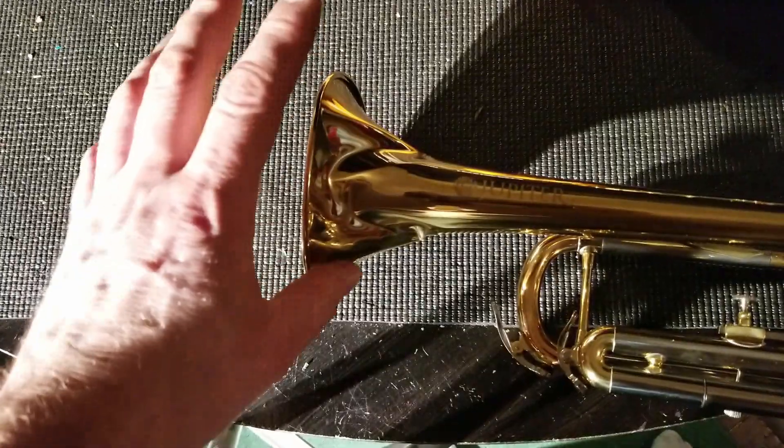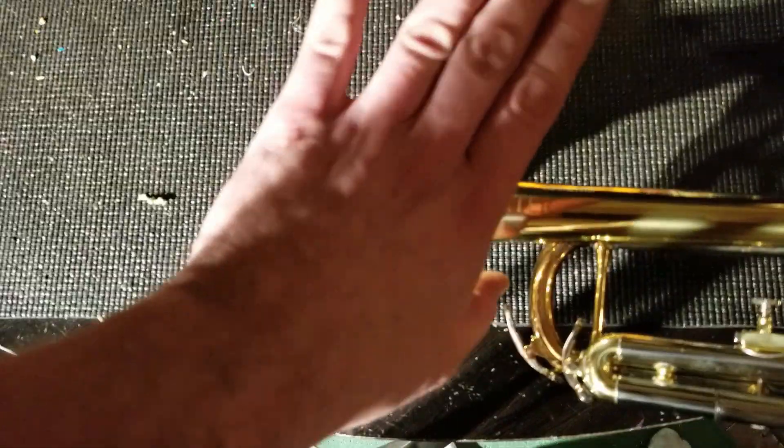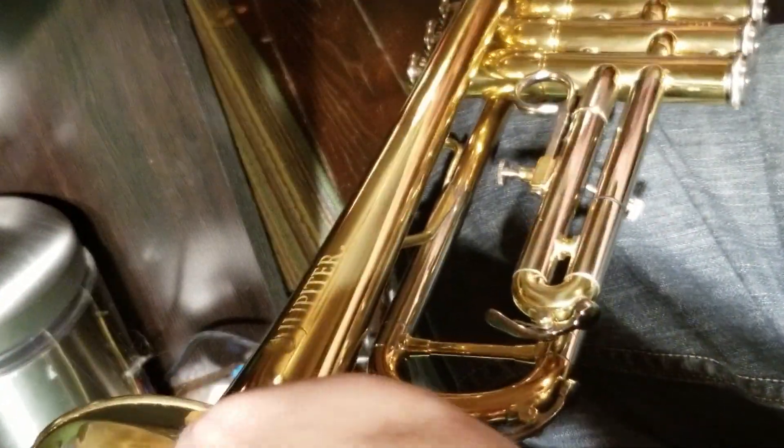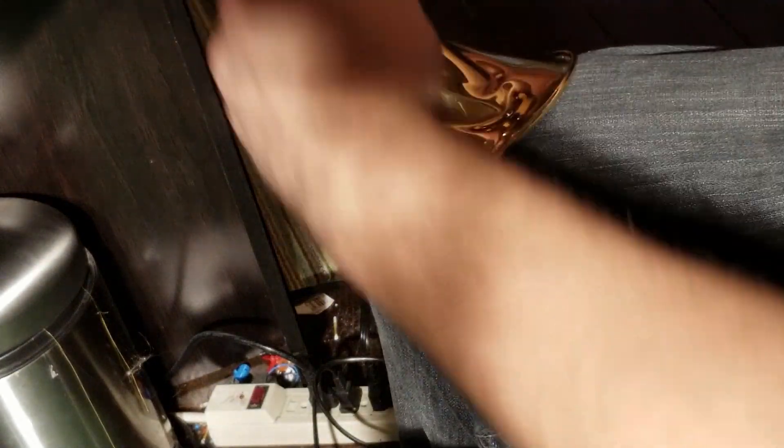First things first: you want to do the opposite of what happened. If it took an impact like this to fold it, we're going to take our rawhide hammer and hit on the bell to straighten it out first. If you don't have a fancy bell-forming mandrel, you just use your knee.